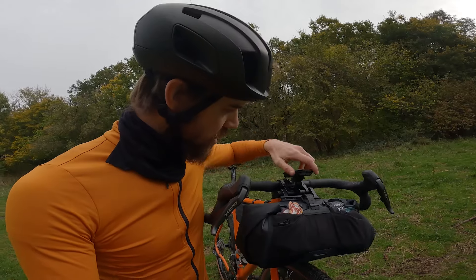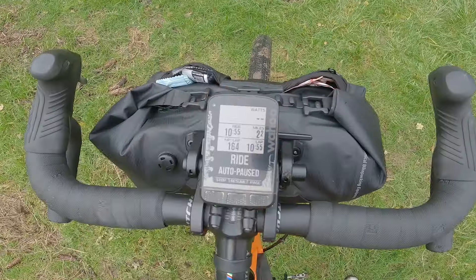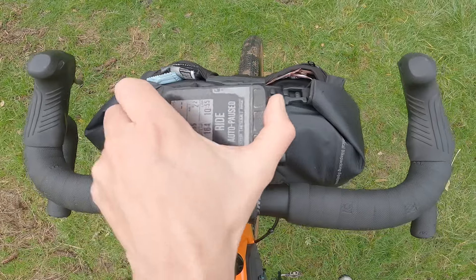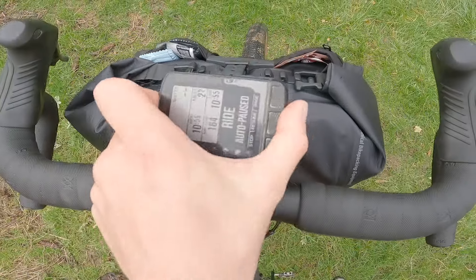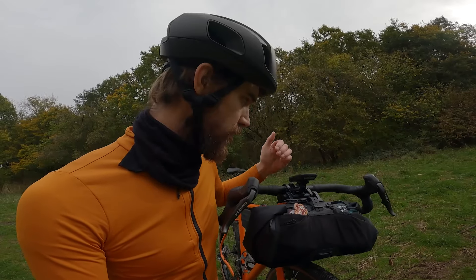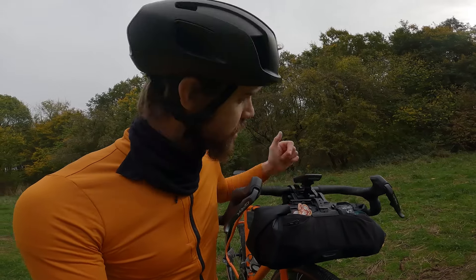Another cool feature of the system is the accessory mounts. I've got my Wahoo mounted on the front of the clamp here, which keeps it up and out of the bag so you don't have to have it on your stem. You can also mount things like GoPros, lights — anything that uses a GoPro standard mount — and it just makes the whole system nice and neat.